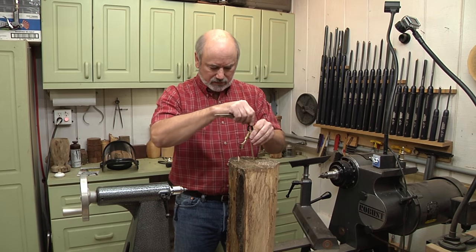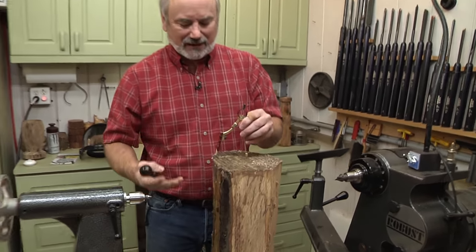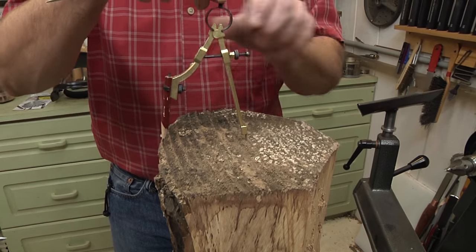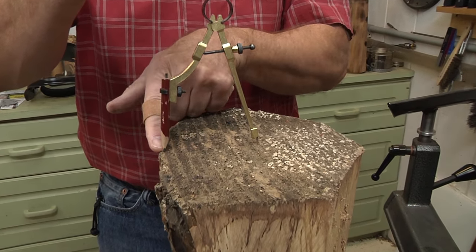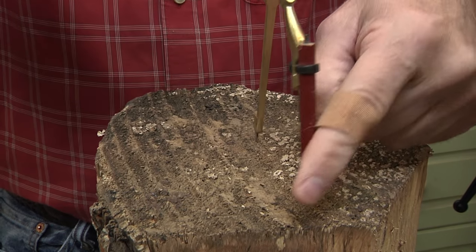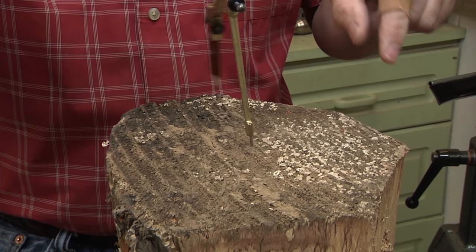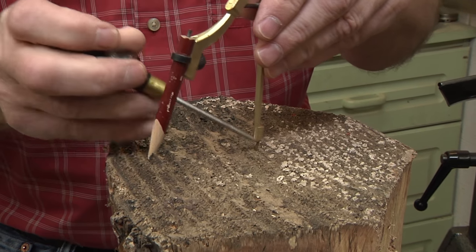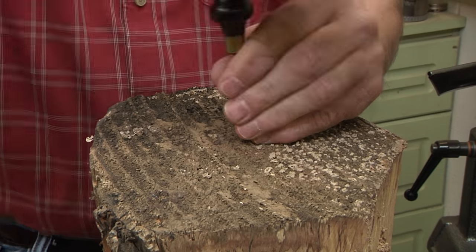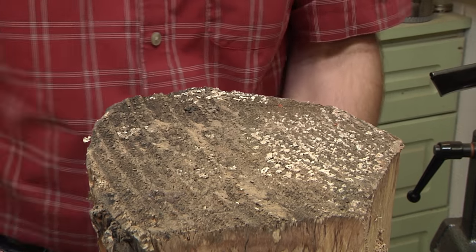With all the bark knocked off, you can see this is not a perfectly round blank because I had to cut it up with a chainsaw - it was so hard I couldn't put it on my bandsaw. So I'm taking my compass and trying to find a center point that'll work, marking it with an awl. So I have my center point there and I'm going to use that as a reference when I mount this.